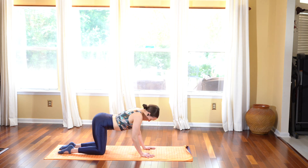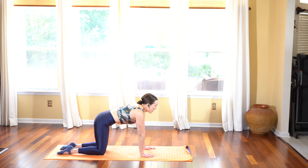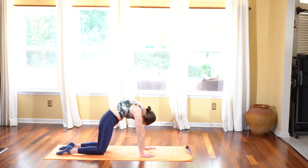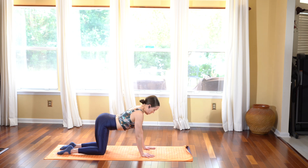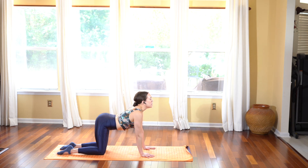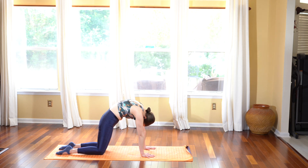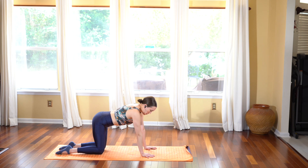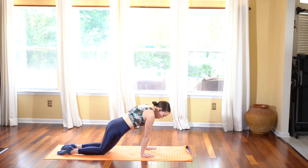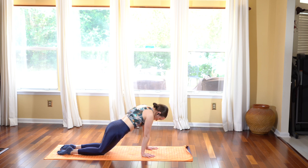Two more times, inhale opening the heart and exhale rounding the spine up towards the sky. Last time, inhale drop the belly low, open the heart, and exhale rounding the spine up. Inhale as you come back to center.